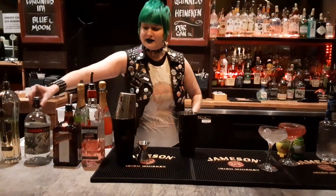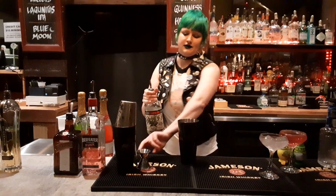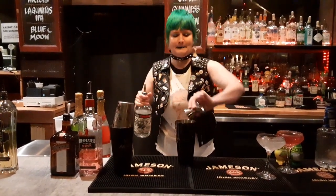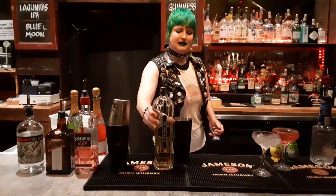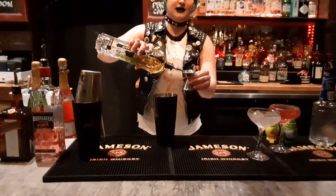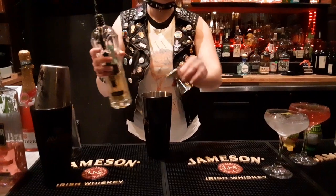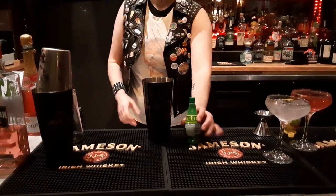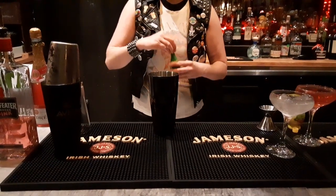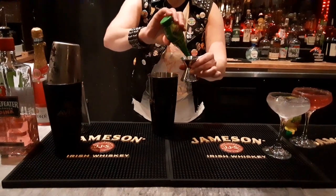Get your ice. You're going to use a Blanco tequila — I've got the Espelon Blanco — and you're going to do about the same as last time, two ounces. St. Germain — it is an elderflower liqueur, and it is delicious. You're going to do your lime juice. You can use lemon juice if you want to, but I highly recommend lime juice. It just doesn't taste right if it's not lime juice. You're going to do about one ounce of that.